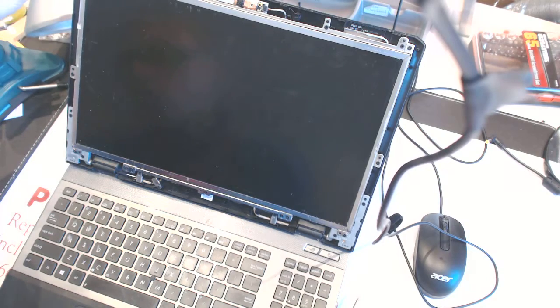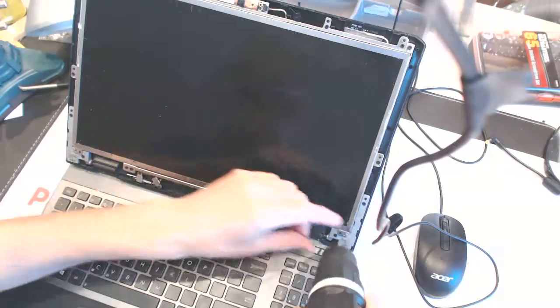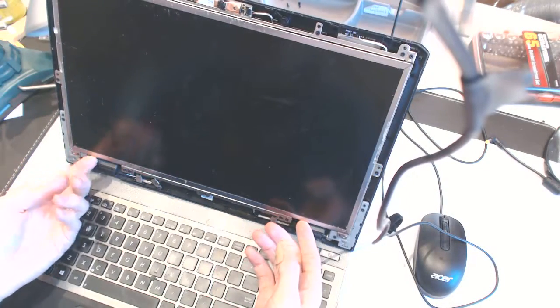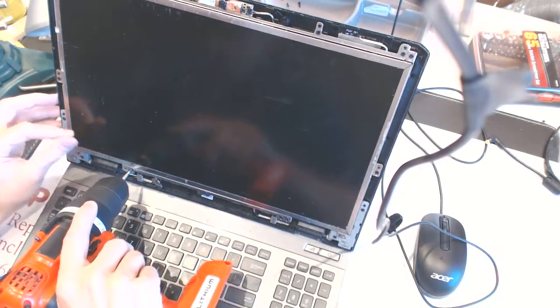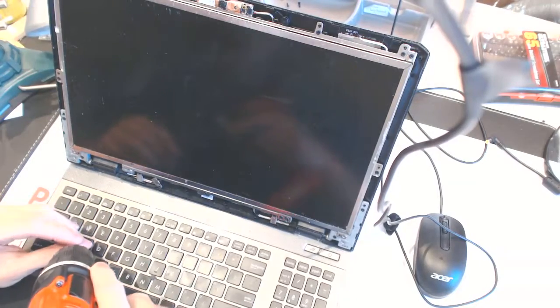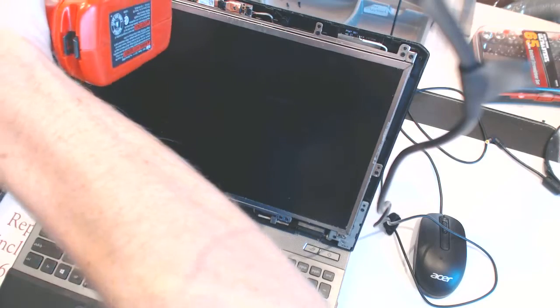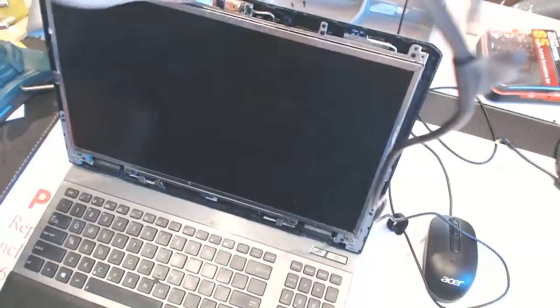You have to unscrew all of those screws right here — one and all of those extremely long screws. Let's keep going. I'm not sure if you need to unscrew that one; let's see if the screen will budge.